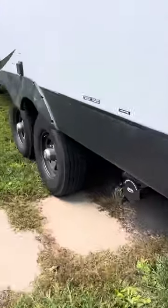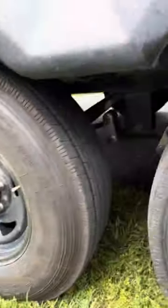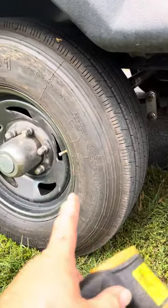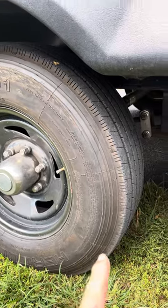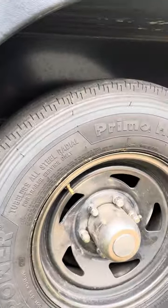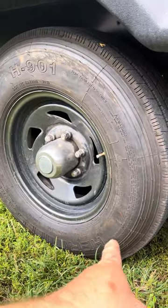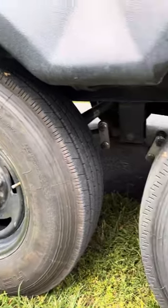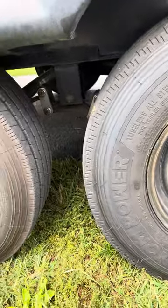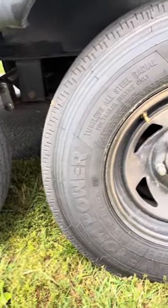This Premo Hauler tire right here is 14-ply rated compared to the 12-ply H901s. This is an all-steel. These are made in China; these Hercules are made in Thailand. They're both all-steels. The Premo Haulers have a load capacity of over 3,500 pounds per tire; these Hercules are about 3,200 pounds per tire. So with a 14-ply, you're basically getting the load rating of a 16-inch 235-75 load range E. To me, that's the way to go.